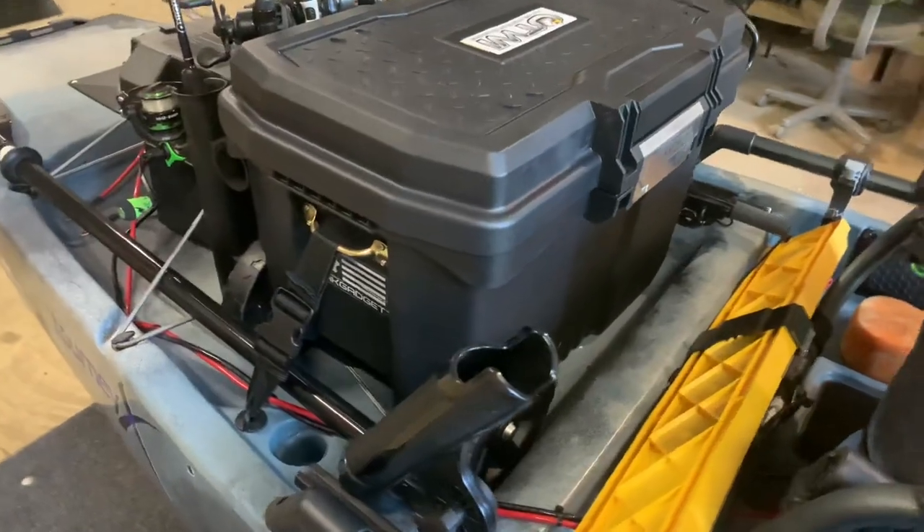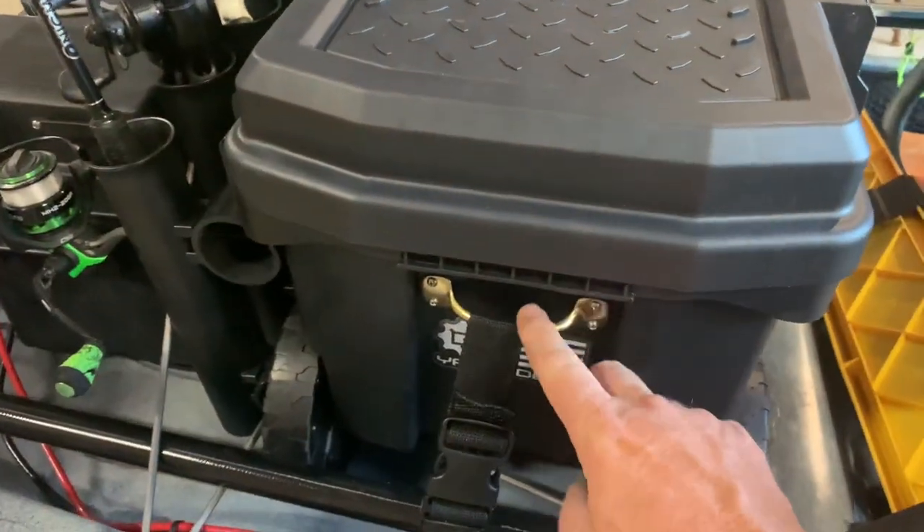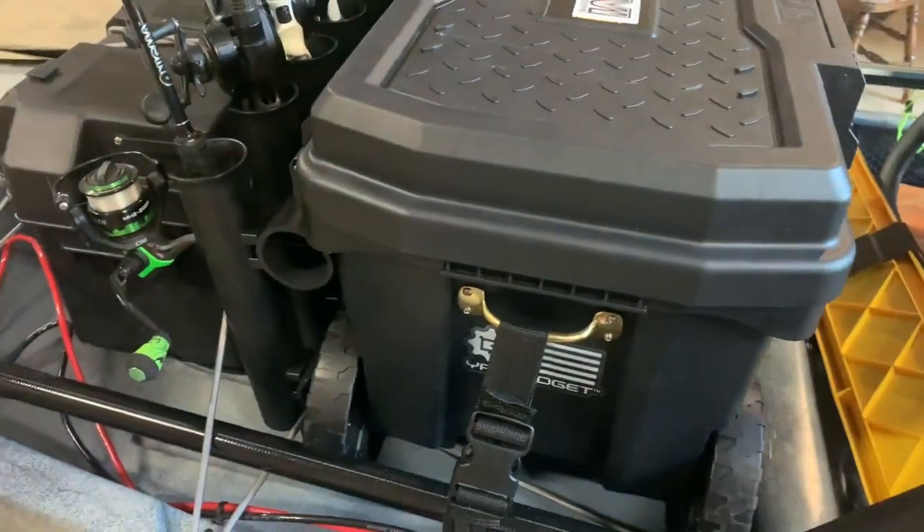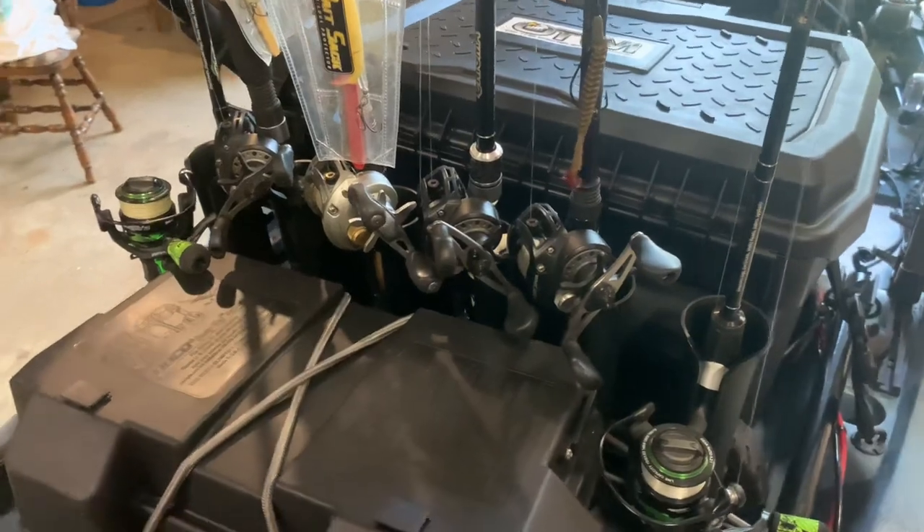I have it fastened down with brass hardware and straps, so it's not going anywhere. I added six rod holders to the back of this.